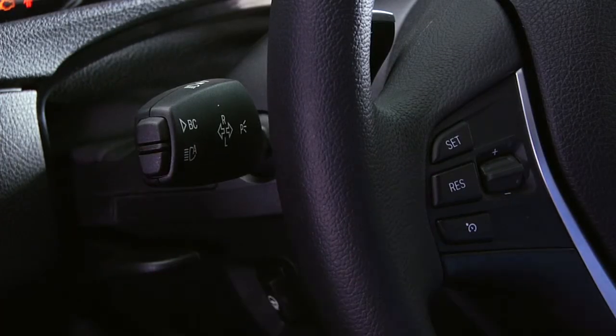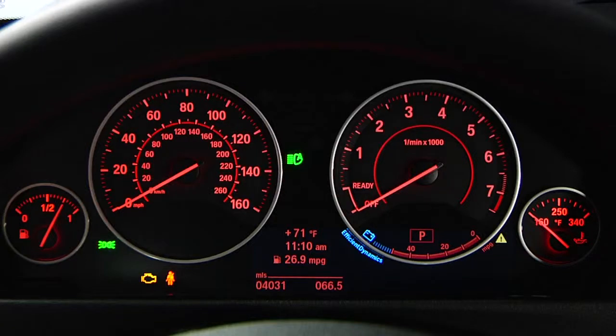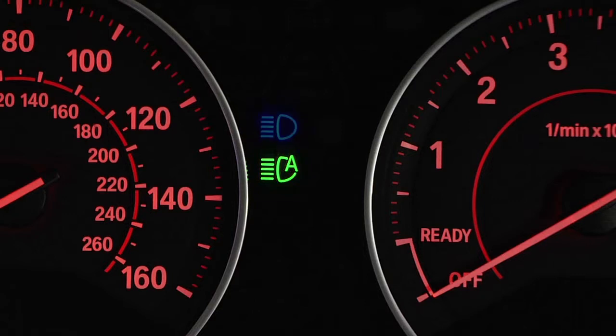To turn on automatic high beams, simply press the bottom button on the turn signal lever when the low beams are on. A light in the instrument cluster with the letter A will illuminate, as seen here. When the high beams engage, this light will be replaced by a blue indicator lamp in the instrument cluster, as seen here.